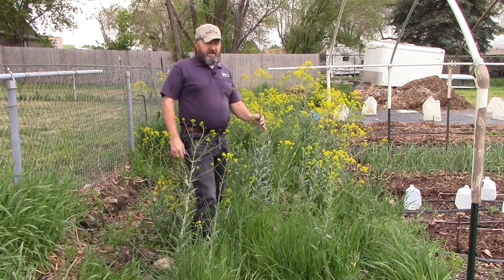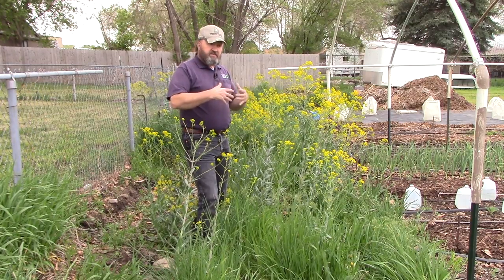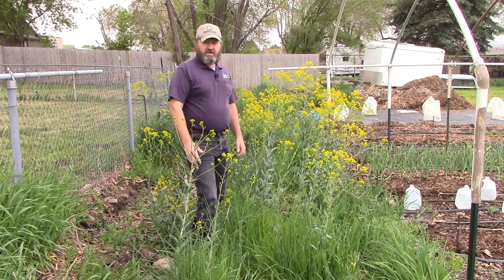Dyer's Woad reproduces by seed. The main control efforts have to focus around keeping it from going to seed or keeping the seed from getting planted. So that's what we'll talk about — how to keep this from producing seed and spreading to places we don't want it to be.